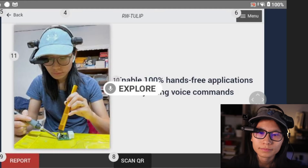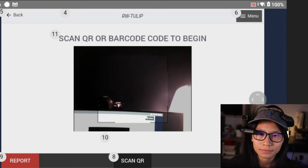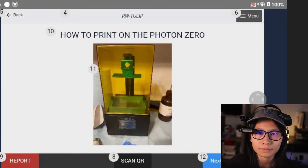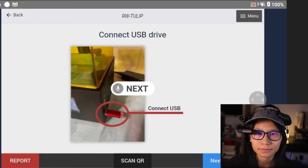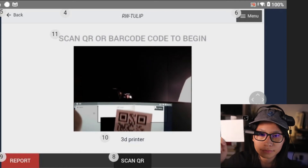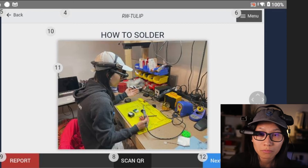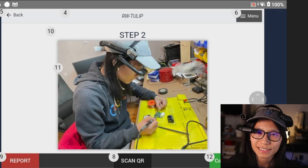Explore. Scan QR. Next. Next. Next. Complete. Scan QR. Scan QR. Next. Next. Scan QR. Next. Scan QR.